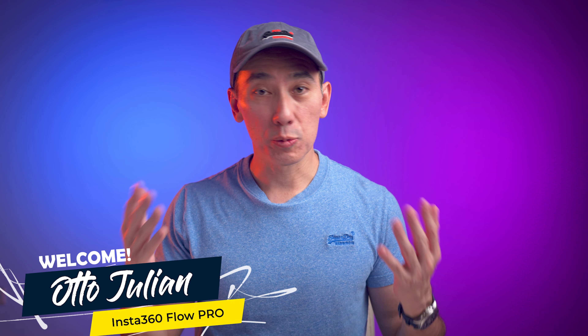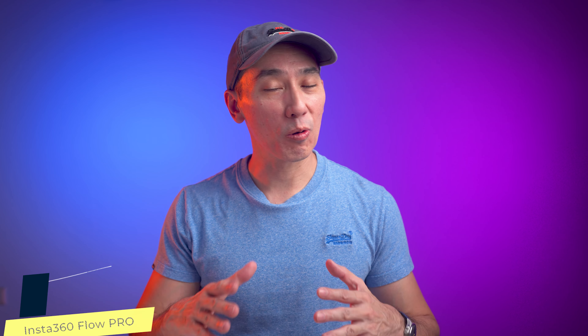Welcome back to another video. Today we're talking about the new Insta360 Flow Pro, which is basically the same gimbal released in 2023, but the new version has been upgraded with two big features — though that also comes with a big problem for some potential users. Insta360 did not send me this gimbal and this video is not sponsored.